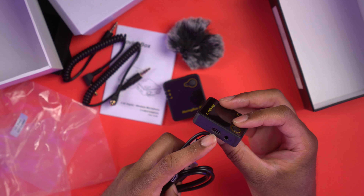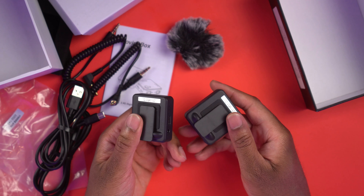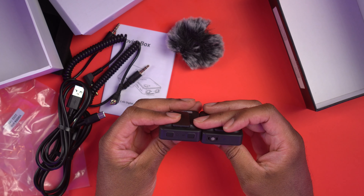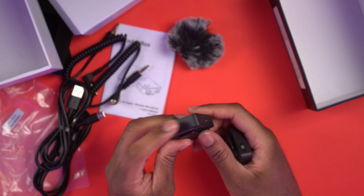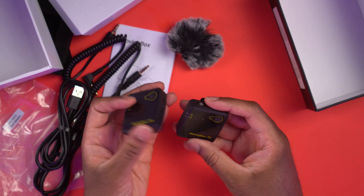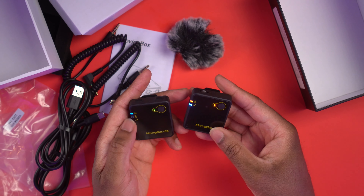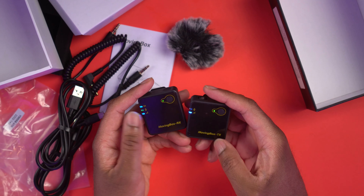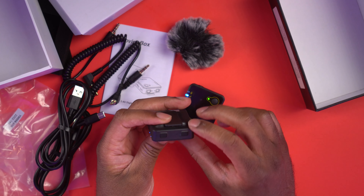Let's go ahead and get this thing unboxed. I have my handy dandy box opening knife, which is my Gerber Quadrant. I'm hoping to review something new on that front soon, so check back if you're interested in unboxing knives. Let's get this plastic off and get it out of the box. Some of these boxes are really tight, but there we go. There are the transmitter and the receiver.